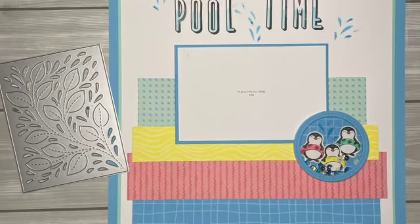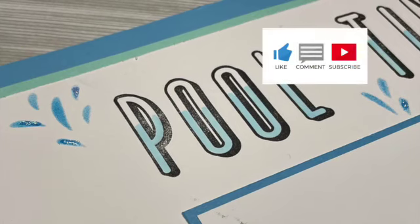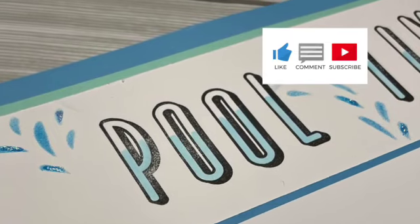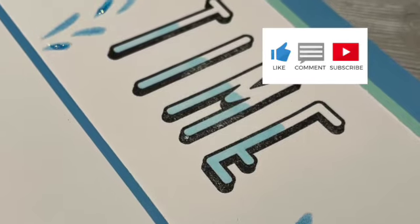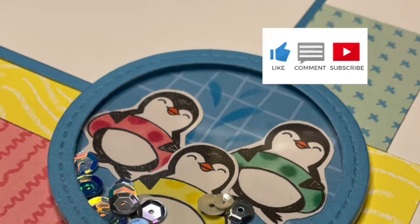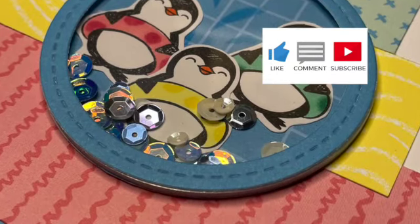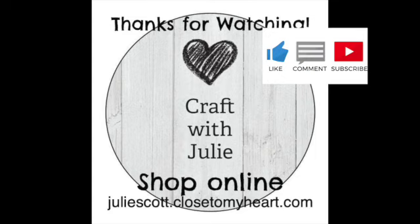I hope you enjoyed my twist from the May-June idea book. If you enjoyed this video, give me a thumbs up and maybe leave me a comment. Make sure to subscribe so you don't miss out on any of our upcoming videos. Amanda posted her video today, and you'll be able to find Dawn and Tina's tomorrow — follow the playlist at the end of this video to check out everybody's twist.